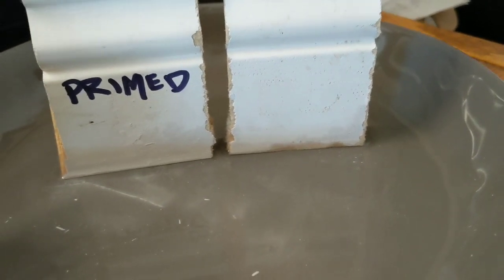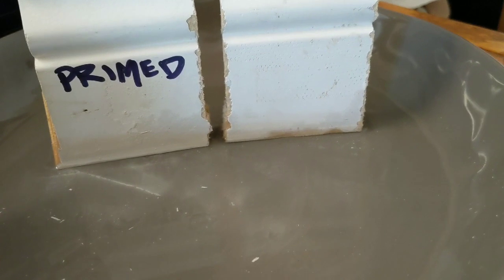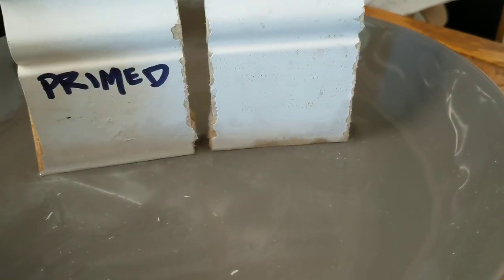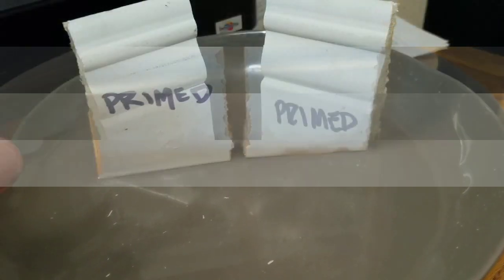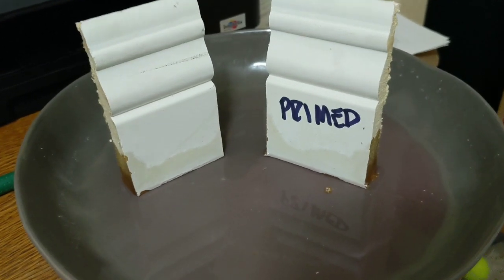Nine times out of ten there's a high alkaline oxidizer involved. So I'm going to cut two new pieces and put some tile cleaner in there and see what the effect is. Stay tuned.